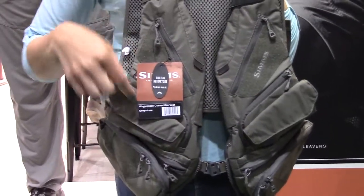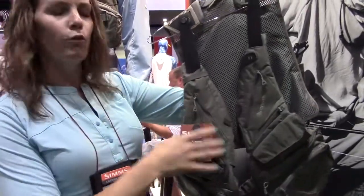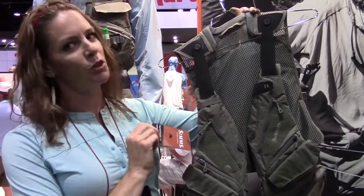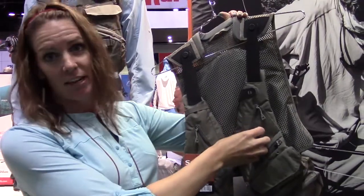There are plenty of pockets to store your tippet, your leaders, and even your chapstick. There are also four loop fields so that you can attach all of your flies and let them dry, with plenty of spaces to place them. You can also add exterior fly boxes on the outside.